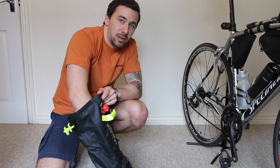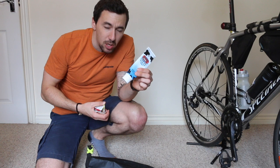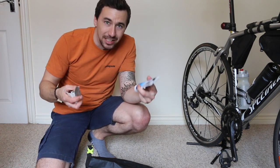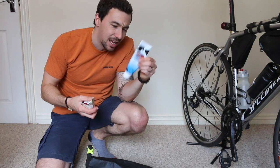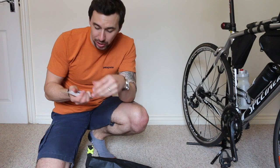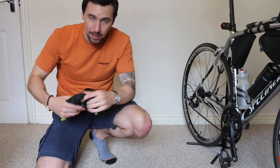Down at the bottom you can even fit in medicine. Chamois cream is absolutely critical — lather yourself every single morning, even to the point where you're putting it into your bib shorts so it feels like you're getting into wet shorts, that's how much you need. A 118ml pot lasted me eight days. I've also got ibuprofen gel, ibuprofen tablets, and a couple of blister plasters — all scrunch up into a tiny bag in there.